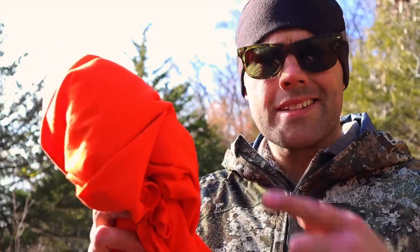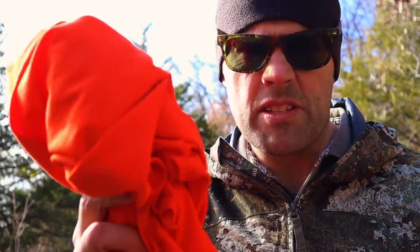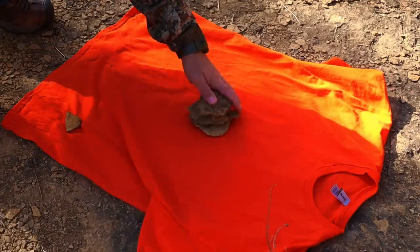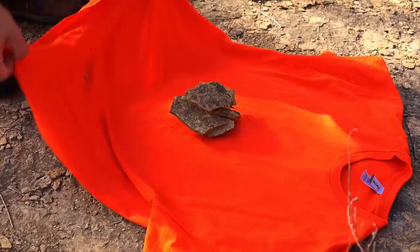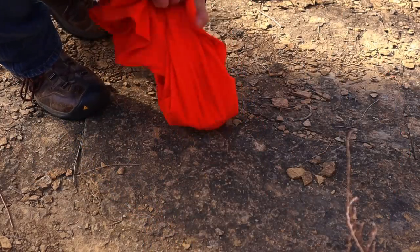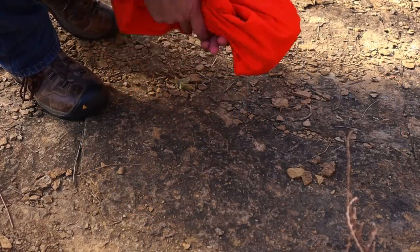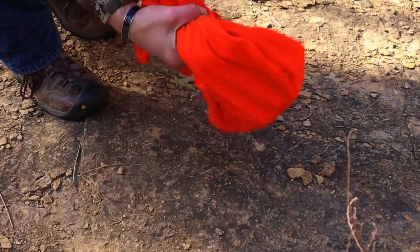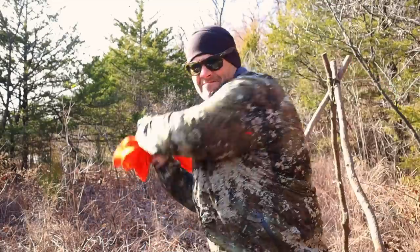We can also take this shirt and actually make weapons from it. A simple weapon we can create very quickly is a sling bob, maul, or mace. We just grab our shirt, lay it out, throw heavy objects in the center, grab all four corners, tie it up, and then we can start swinging at a moment's notice.